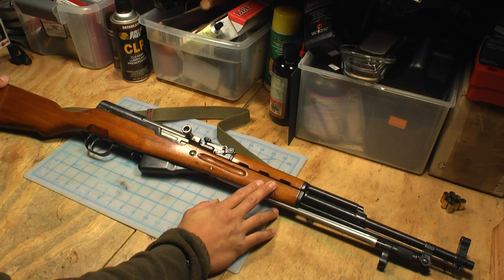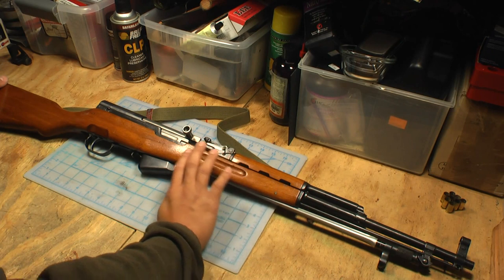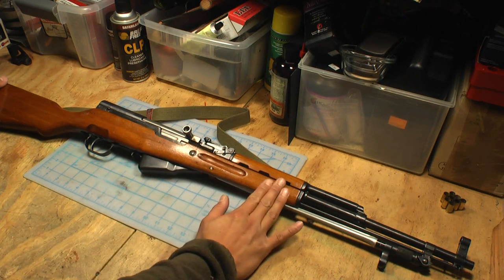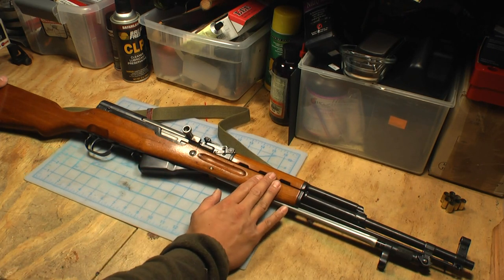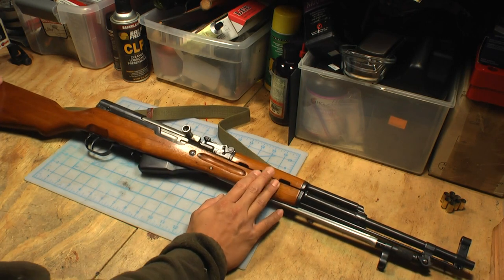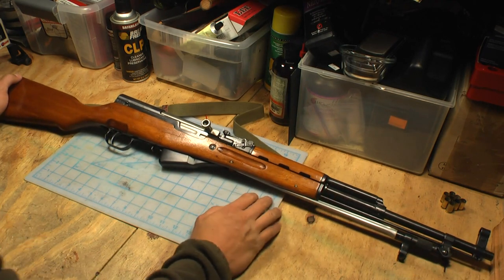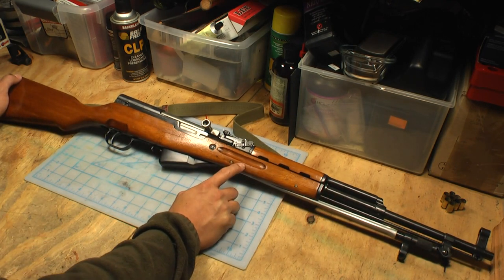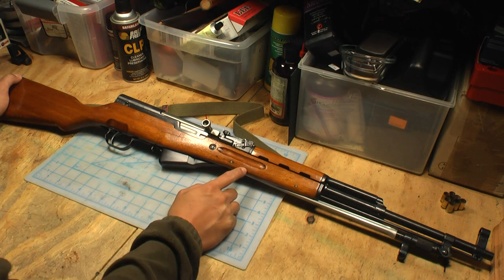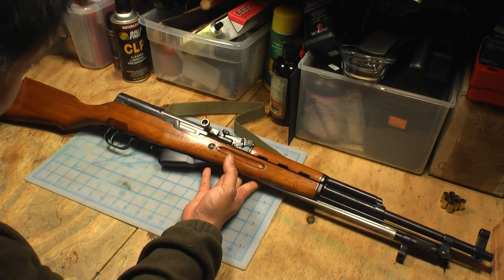I don't shoot this a lot even though I have a fair amount of ammo that I purchased a while back for it — some Russian Wolf ammo. But when I shot this yesterday, it really impressed me and it really makes me want to shoot this a little bit more. This again is an SKS. This particular one is the Chinese Norinco SKS, imported by Interstate Arms out of Massachusetts.